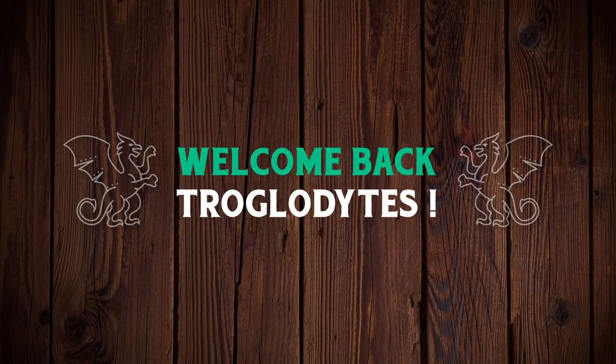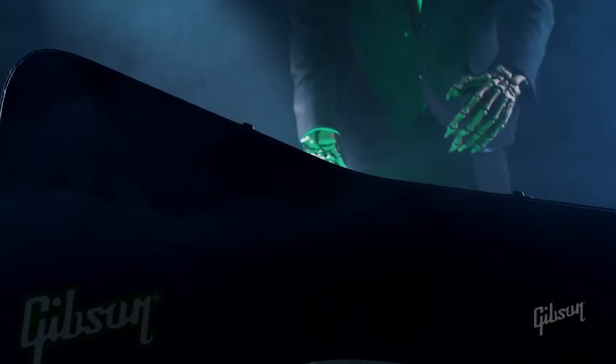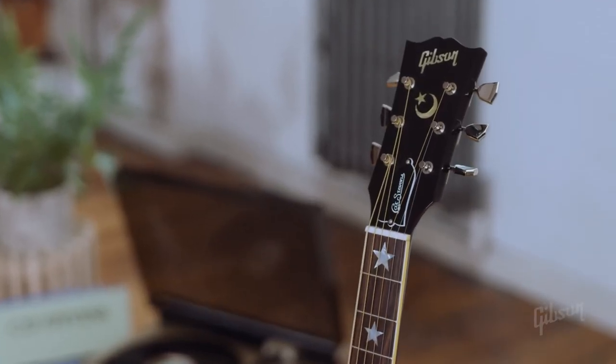Welcome back troglodytes to your daily dose of guitar information, the Trogly's Guitar Show. In the past couple of weeks, Gibson has released some new models. Let's start in the electric guitar world.